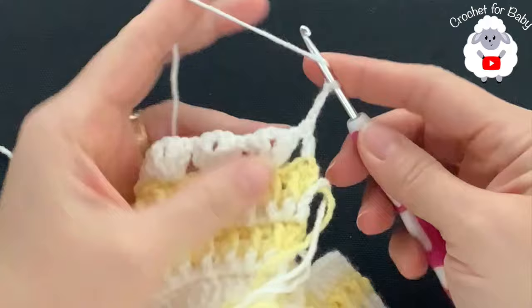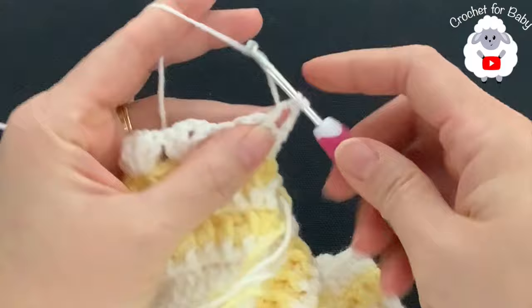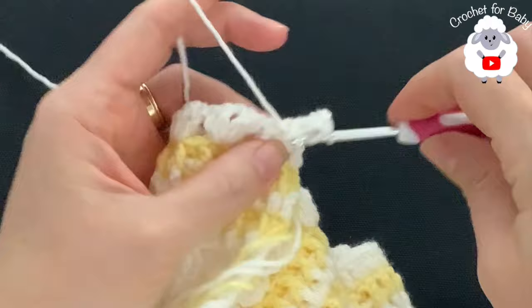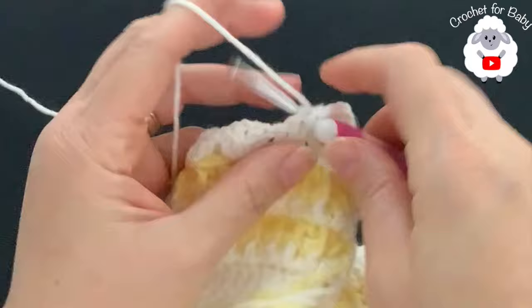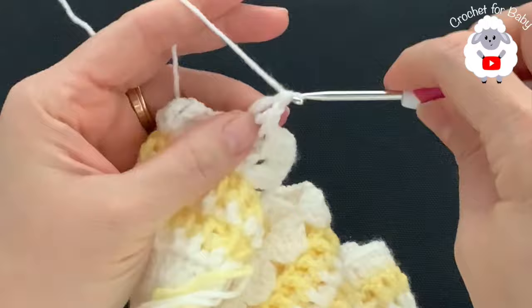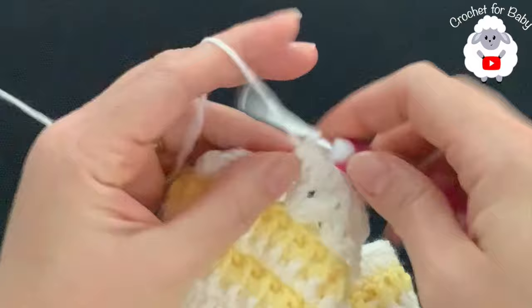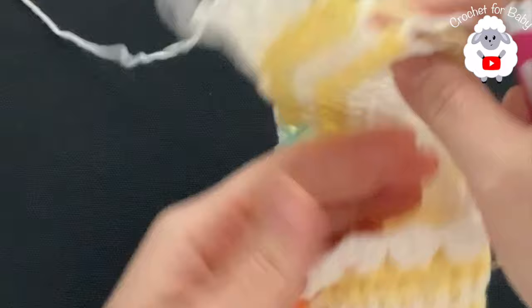For the third row: into the second double crochet of the first fan work a front post double crochet, inside the chain one space make a v-stitch (double crochet, chain one, double crochet), then into the third double crochet work a front post double crochet again. Repeat this across each fan - front post double crochet, v-stitch in the chain space, front post double crochet. Continue to the end of this row.